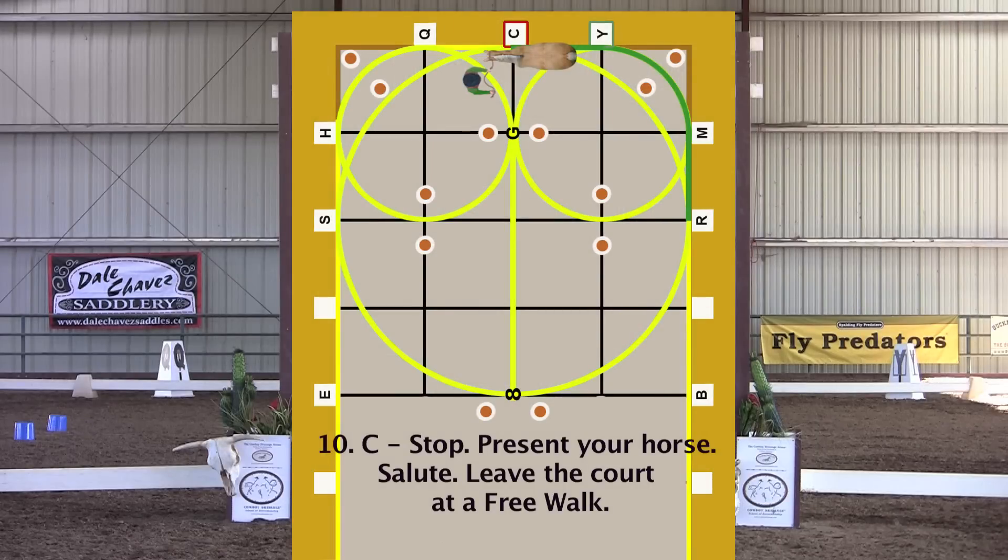Stop. Present your horse. Salute. Exit down center line free walk with at least 3 feet slack in your rope.